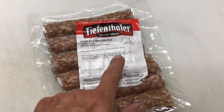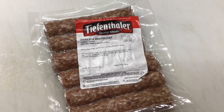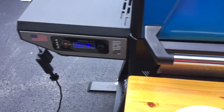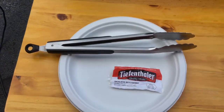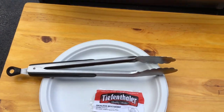Key thing here is you place them on frozen. So we're going to get these on and start smoking them. Smoke's rolling, folks. We've got the Masterbuilt set at 225, no water pan, no nothing today. Let's take a quick look at them on the grill.